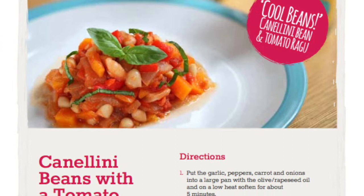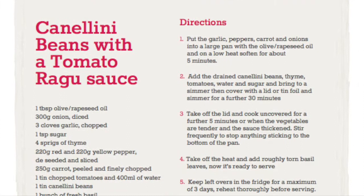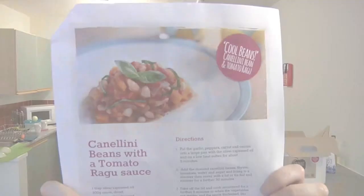Cannellini bean and tomato ragu — saucy, tasty and very easy to make. The full recipe gives you five full meals all in one box. Debbie's going to take us through how to make two servings. Hi, I'm Debbie and I'm going to be showing you how to cook the cannellini bean and tomato ragu, also known as cool beans.